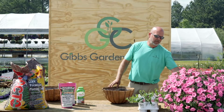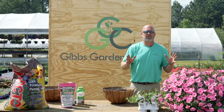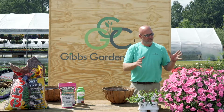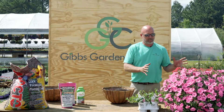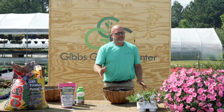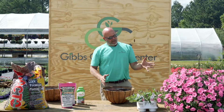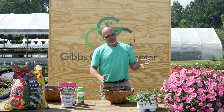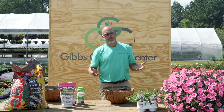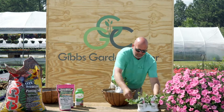Now this is a Vista Bubblegum hanging basket, and it's actually a young basket. This basket will get really, really huge, and if you're looking for something that's really just a showstopper, really eye-catching, this is a terrific option. It's all the same plant, and you save a little money because you don't have to use as many plants. This variety of Supertunia, the Vista Bubblegum, is one of the most aggressive in the line of any of the petunias we've dealt with, so we'll only use four plants for this particular hanging basket.